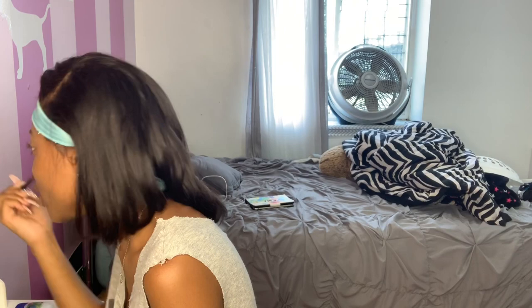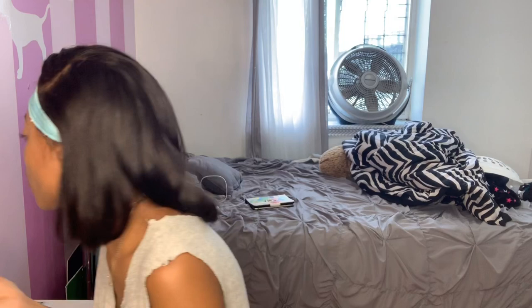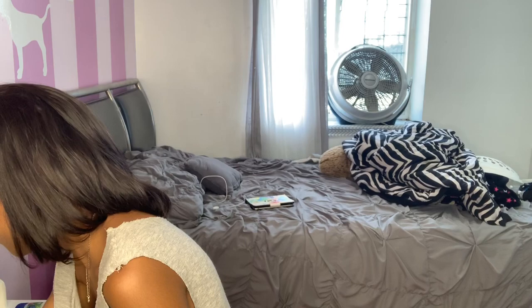It's like a hard pill to swallow, because when you're younger, you fiend to grow up — you're like, 'Oh my gosh, I cannot wait to be older.' And then you get older and you're like, 'Whoa, time, slow down.' That's how I felt. I started to feel that way when I turned like 16.